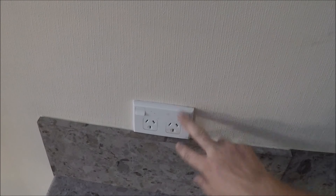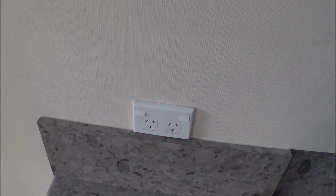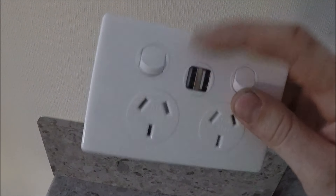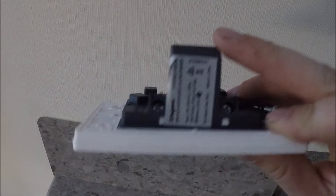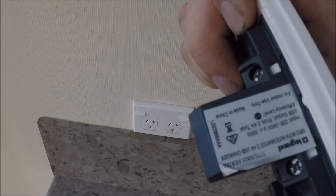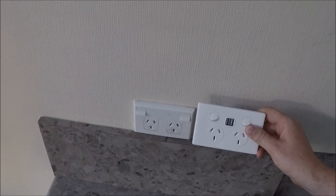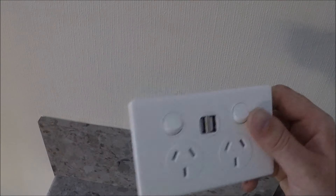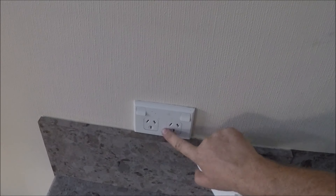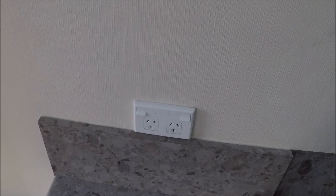This bad boy we'll be replacing with this Legrand double socket — it's got USB charging points built into it. Cheers to the guys at Active Electric, they've got some really good pricing on this Legrand series gear, which looks far nicer than the old 600 series PDL.